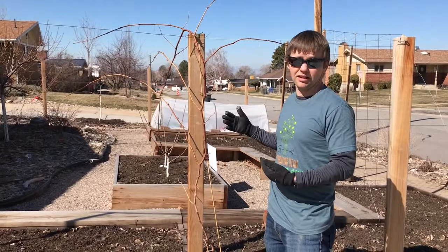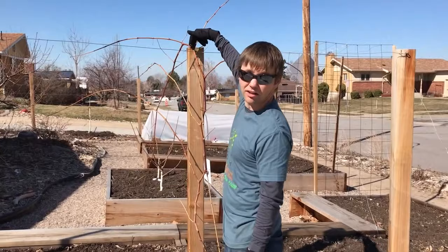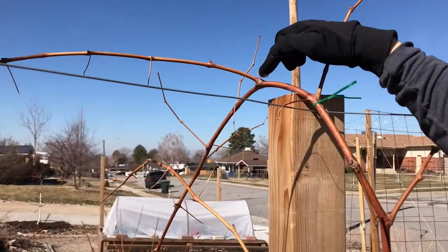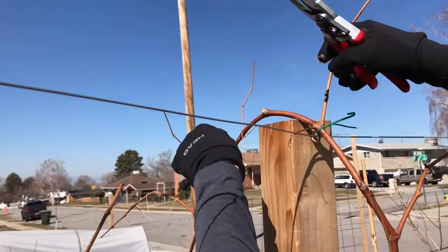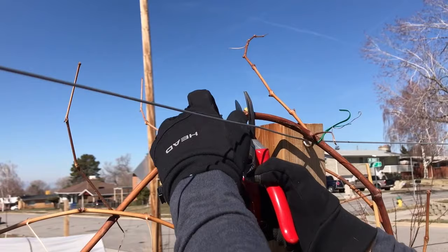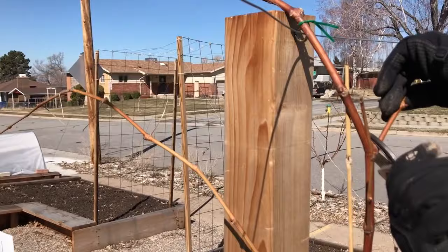The first season is about getting the trunk to this point. In the second season we're going to prune it to get it ready to grow onto the wires. We find the trunk and cut through a node. Here's a node right here — we're going to cut through a node that's about three inches past the top of our trellis and then take everything else off. Let's cut right through this node.